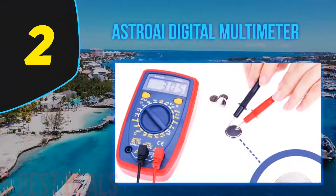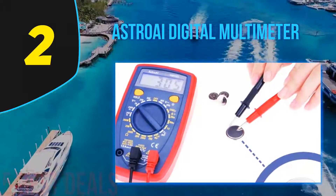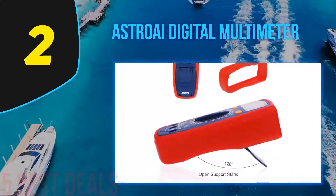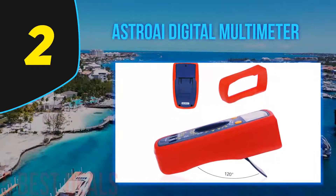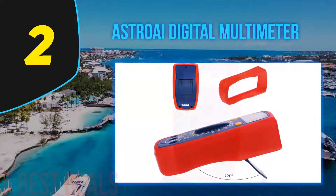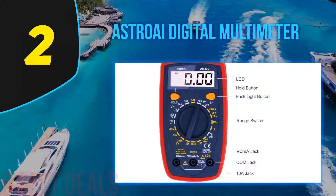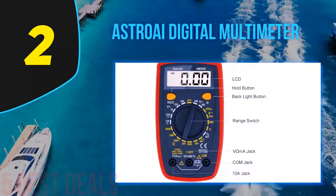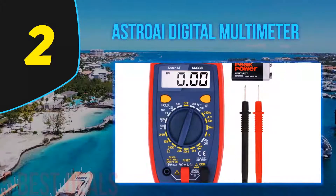Number 2 of this list: the Astro AI Digital Multimeter. The Astro AI Digital Multimeter is designed to accurately and securely troubleshoot a vast range of automotive and household electronics equipment. Very easy to use with a strong rubber casing for a handy grip. With this you can measure voltage, resistance, current, and continuity. You can also use it as a multimeter for transistor and diode testing.